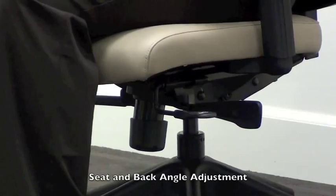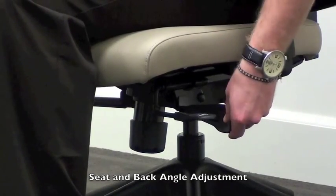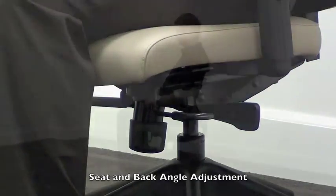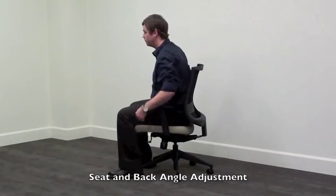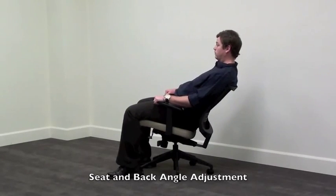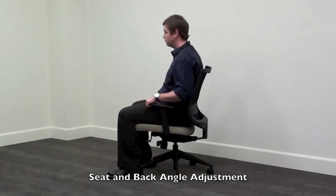The second lever, located on the left side, controls the seat and back angle adjustment, also referred to as the sink or tilt. To activate, push forward on the lever which allows the seat and back to free float. To lock the seat and back in place, push the lever back.